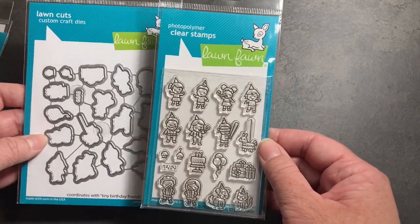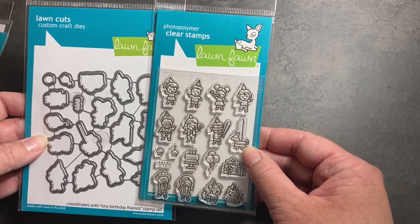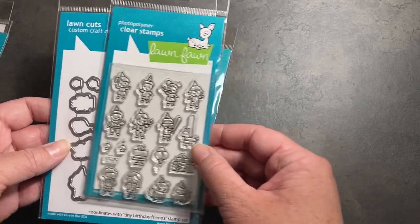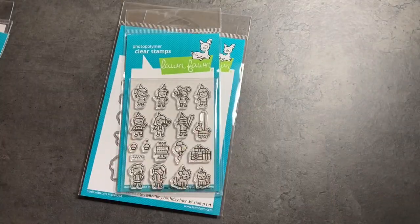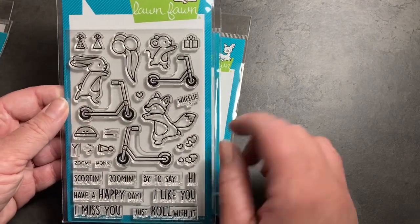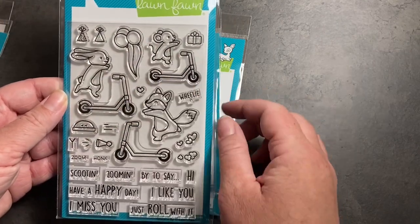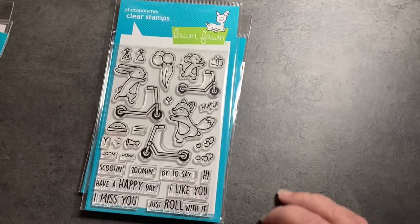I ordered the coordinating dies to go with the Tiny Birthday Friends. I don't always do that with my stamp sets anymore because I have a Scan N Cut, but with these tiny little images I think the metal dies work better. This is also from the previous release — the Scootin' By, with cute little critters on scooters. It's so darn cute but it's been waiting in my cart for a couple of months — that's okay.